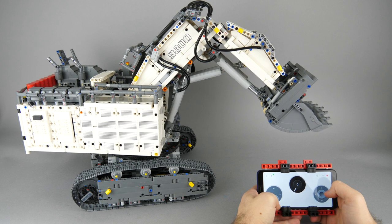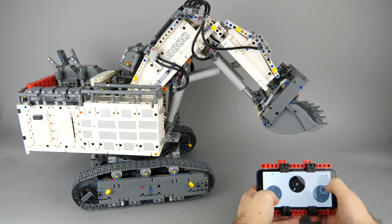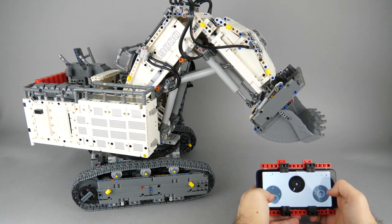What's up guys, this is Balazs from RacingBrick! The LEGO Technic 42100 Liebherr set is a huge beast and it is not easy to control.